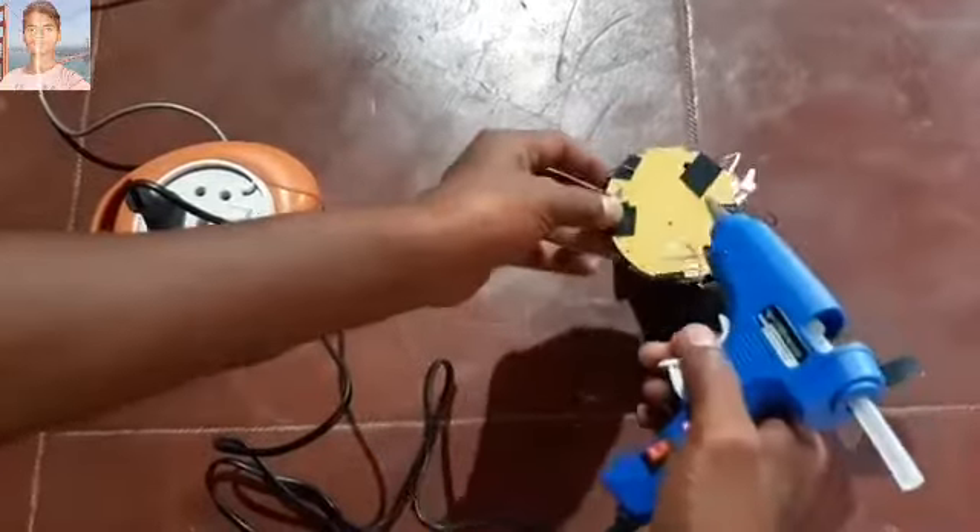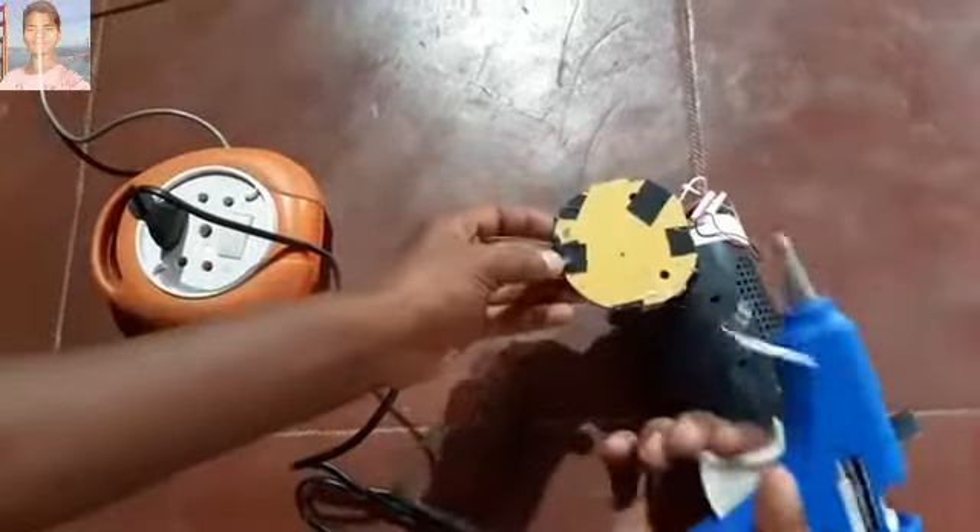Press the trigger — the glue will output from the nozzle.